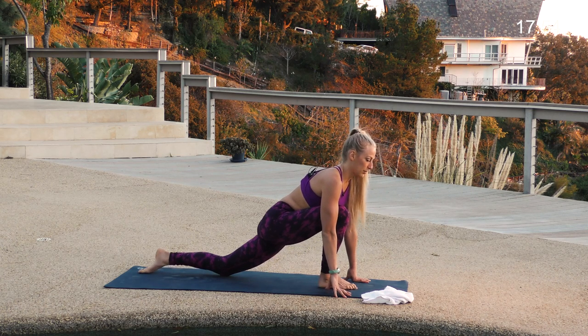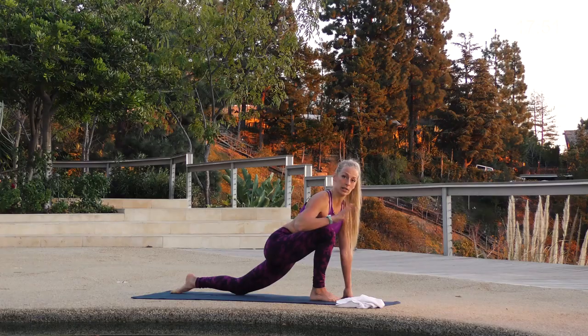Stay here for just one more breath, in and out through the nose. If you take some good deep breaths, that's going to help your muscles relax and start to open.